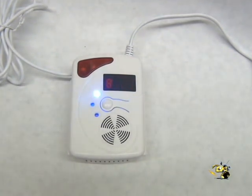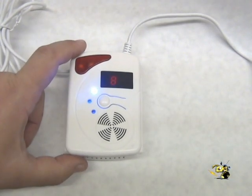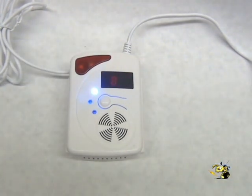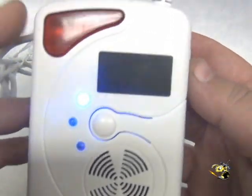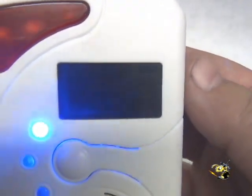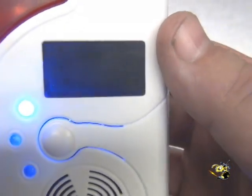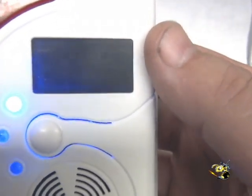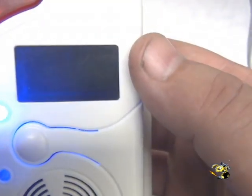In about 10 minutes, this is going to stop blinking and it's going to be ready for protection and activation. Once it's been about 10 minutes, you'll see that the lights just turned black on the four digit readout. This will go to 9,999 parts per million and show you exactly how much gas you have.